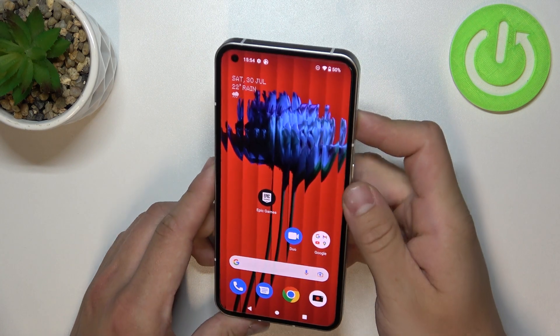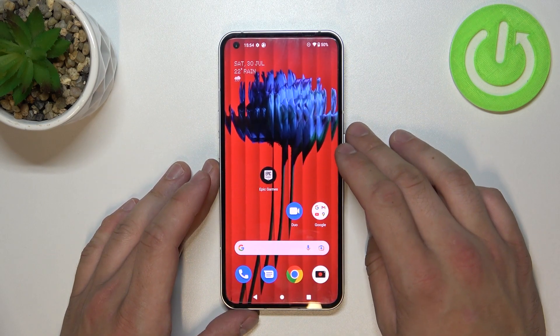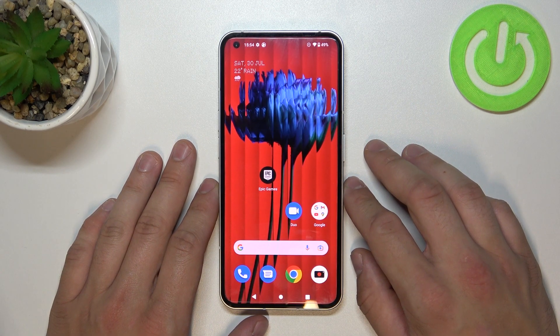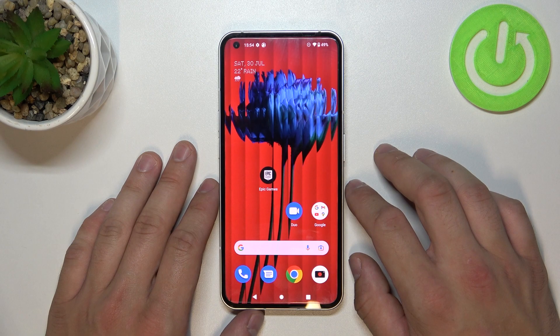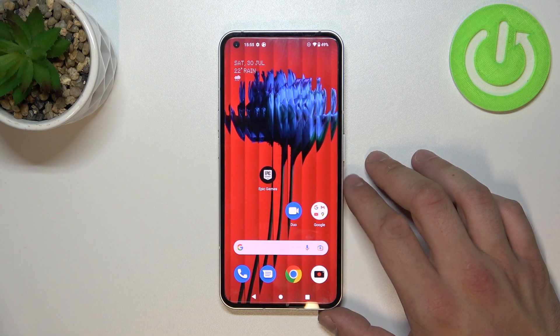Unfortunately, right now I can't scan my face, but basically you have to place it in front of the front camera and that's it. Then you'll be able to use it while unlocking the phone. And that's it. If you find this video helpful, please leave a like, comment and subscribe.